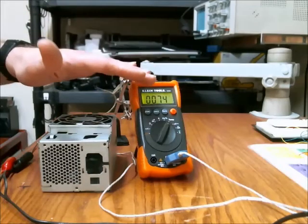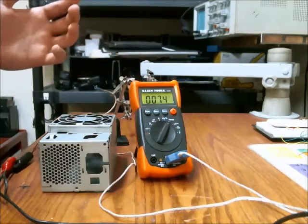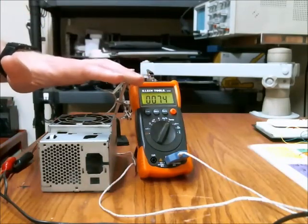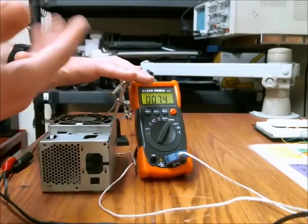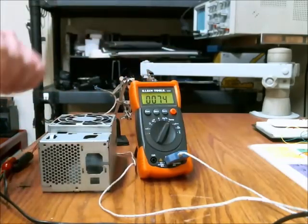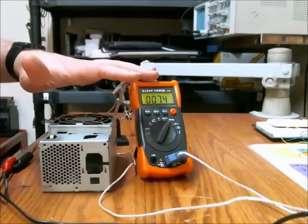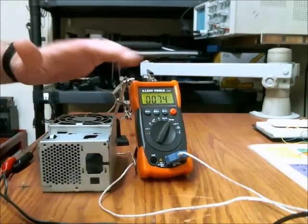Now if I were to put my hand over this, it feels quite cool. The reason for that is my body temperature is roughly 98.6 degrees Fahrenheit, so it's pulling that heat from my body off with the cooler air. There is also the factor of perspiration — water or liquid coming out of my hands being evaporated.